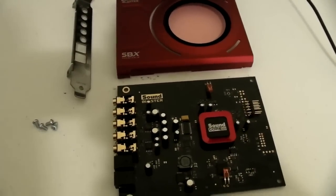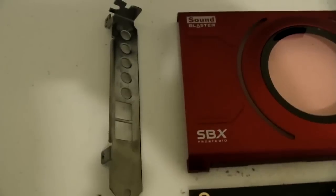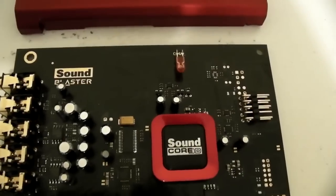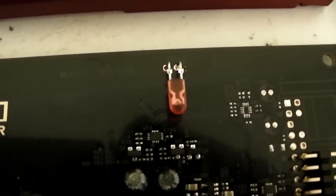So here's our card with all the parts disassembled. We've got our screws, backplate, the cover, and this is the card in all its glory. We have two LEDs - there's one at the top and one at the bottom.